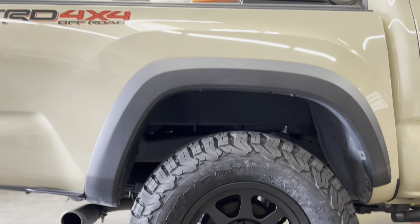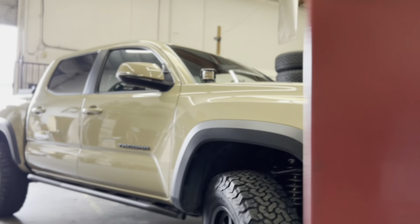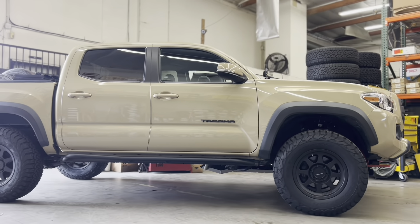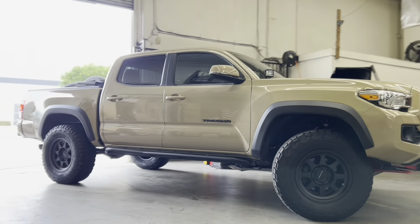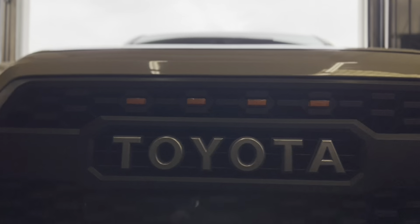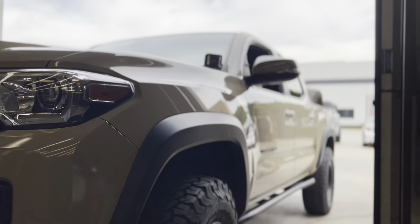Once we torque all four wheels and tires down to spec, we're going to bring it out for a quick test drive. Are you guys looking for a Toyota truck and it's kind of hard to find one right now? Our friends over at the Car Connect Auto Group in Baldwin Park have a few Tacomas and 4Runners in stock. Reach out to them if you want a good deal and let them know that 88 sent you.